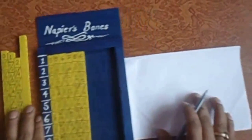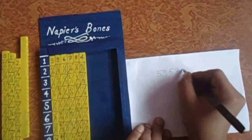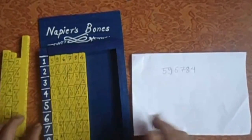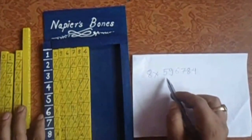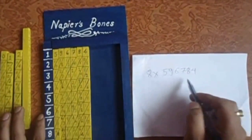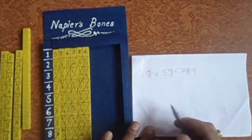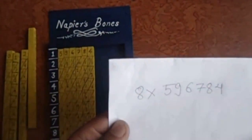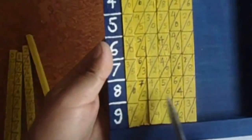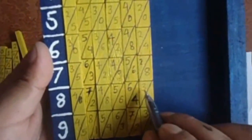I'm going to write the number at the top — that is five, nine, six, seven, eight and four. Now let's multiply it by eight. So eight into five nine six seven eight four — that will be one lakh ninety six thousand seven hundred eighty four multiplied by eight. Let's take the eight row and write from the last number, that is two, then four plus three is seven.